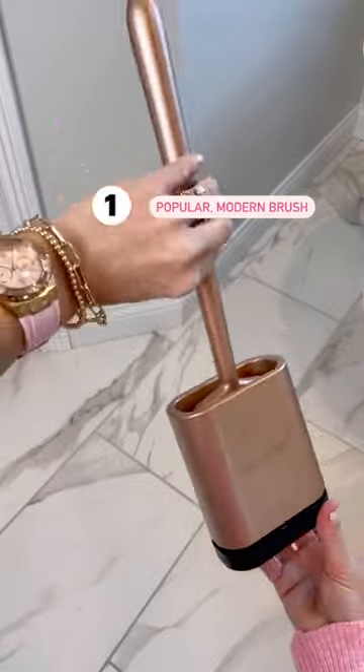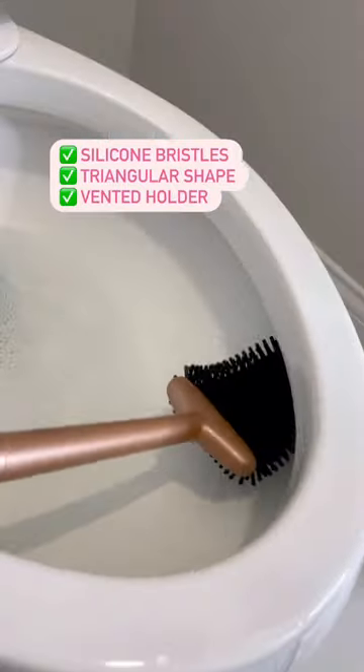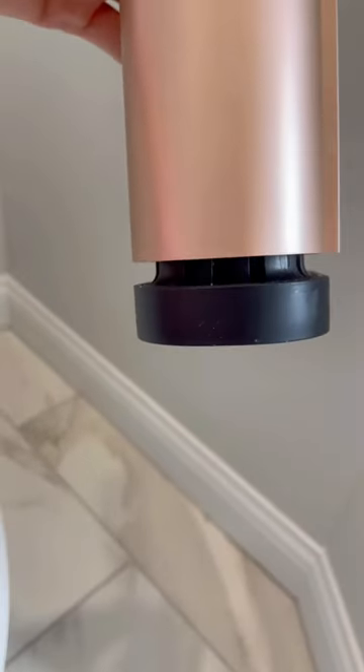First, the popular modern brush. It has silicone bristles and a triangular head to better fit under the rim and into the grooves. Its holder is vented so air circulates and less gunk accumulates inside.